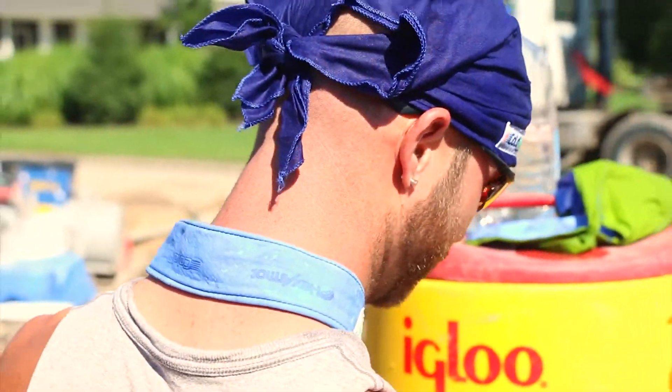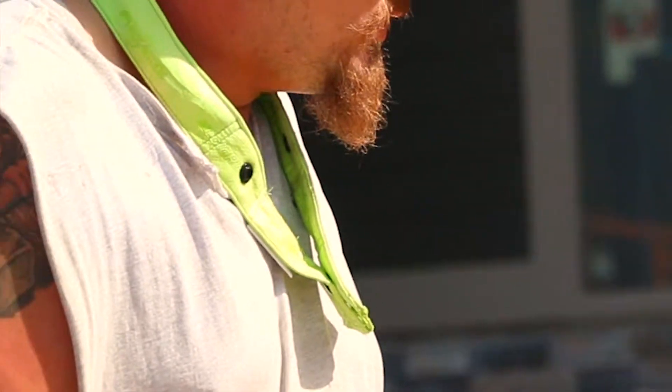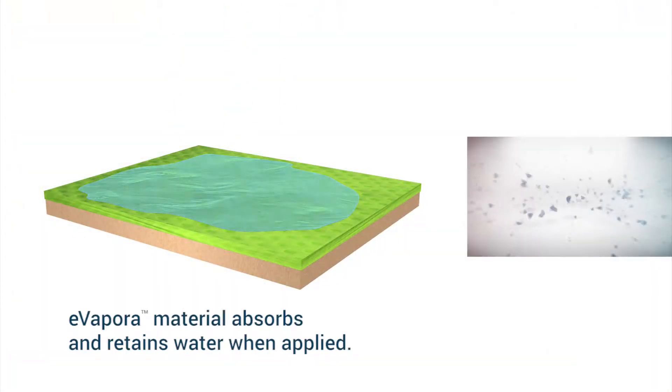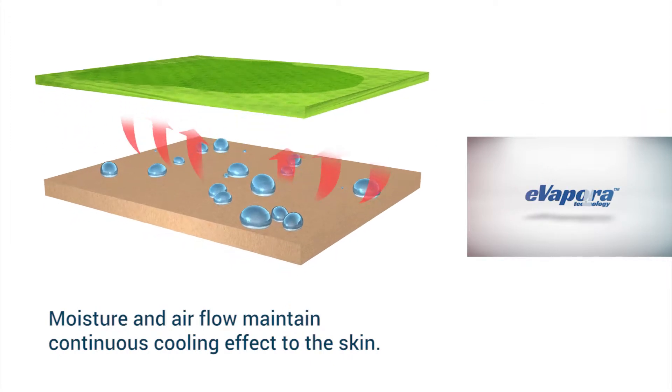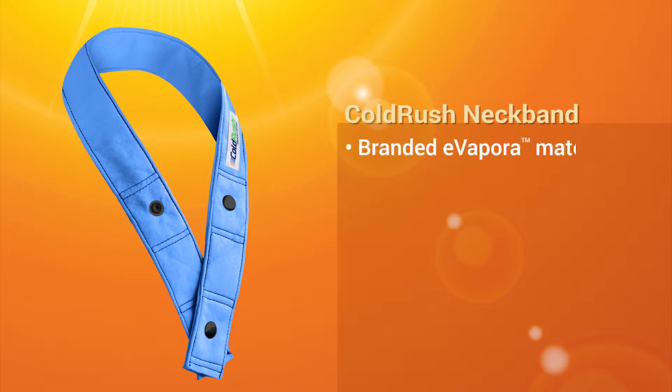it's lightweight and easy to use. All you have to do is throw it around the back of your neck and snap. There's multiple snaps to allow for adjustable sizing. The ColdRush Vapora Technology works best when it's touching your skin directly. You can either wear the neckband on the outside of your shirt or also underneath your shirt — whatever is most comfortable for you.